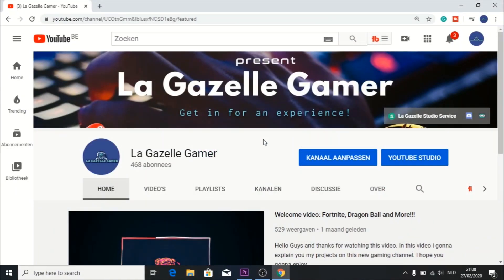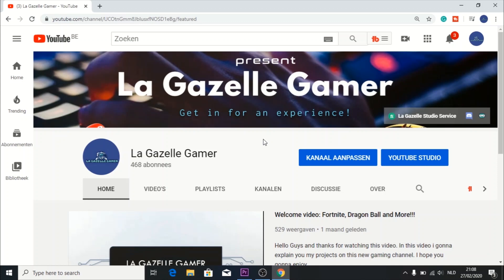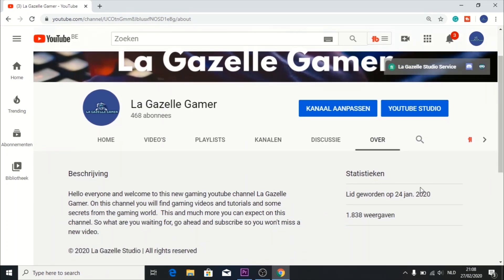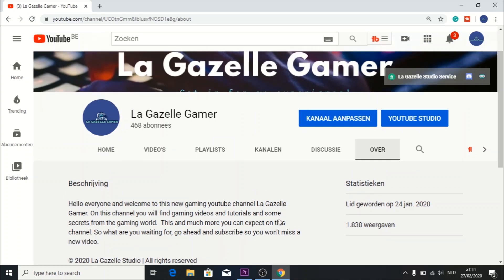Hello guys and welcome to this new video. This is a special video because it's my birthday — well, not me, but the channel. My channel is now one month and three days old, and I would say it's crazy. We have made great things. We reached 468 subscribers and 1838 views, and that is insane!